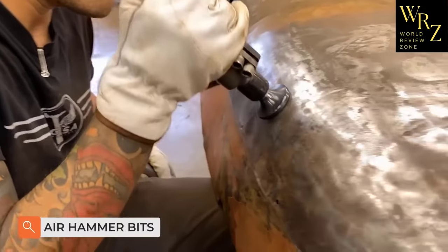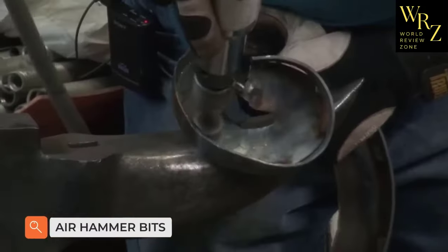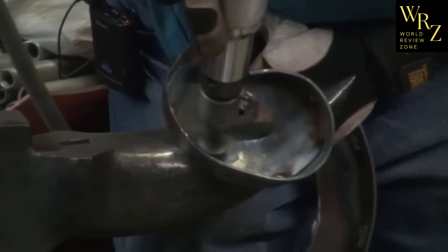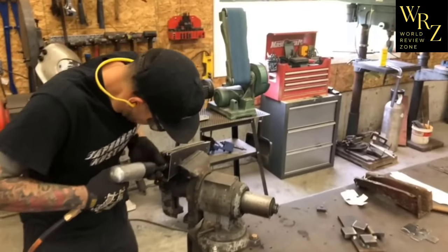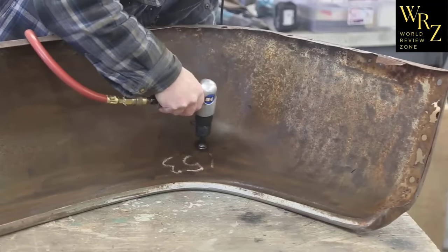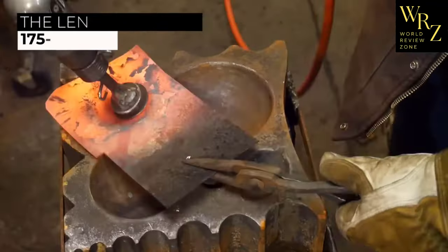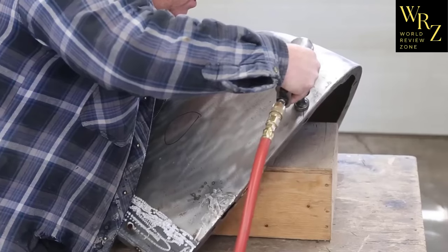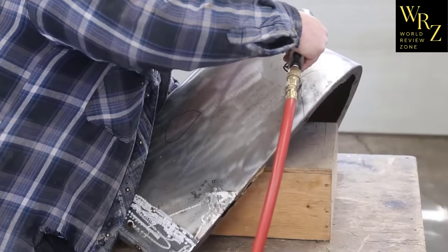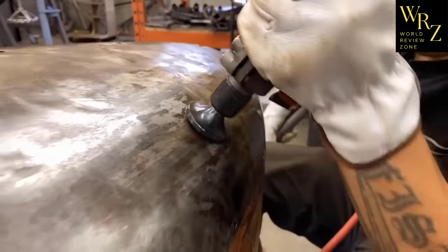The air hammer is widely used in auto body repair as well as on construction sites. The seller offers 3 bits and a spring for the hammer. The bits are made of alloy steel with good strength characteristics and are resistant to wear. The bit lengths in the set are 175mm, 100mm, and 85mm. Note that the hammer for the bits is not included and must be purchased separately — a link will be left in the description.